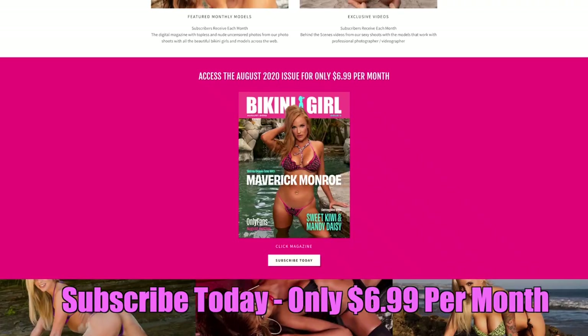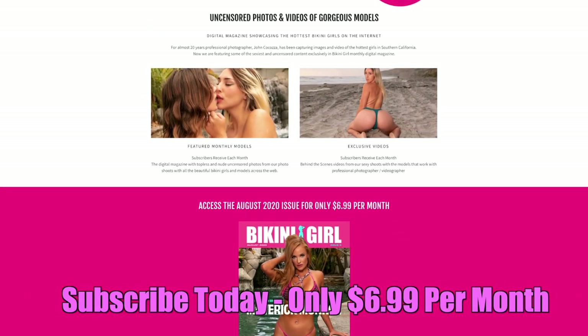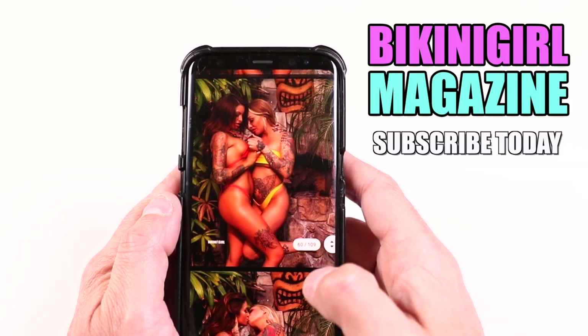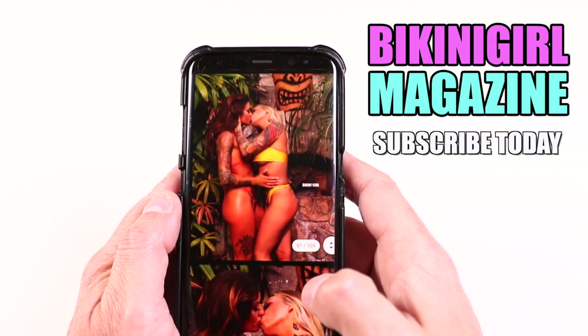Make sure to follow these girls on Instagram — I'll link them in the description. Make sure to like, share, comment on the video, and subscribe. You can go to bikinigirlmagazine.com and subscribe for $6.99 a month for the digital magazine and all the hot sexy videos I can't show on social media.